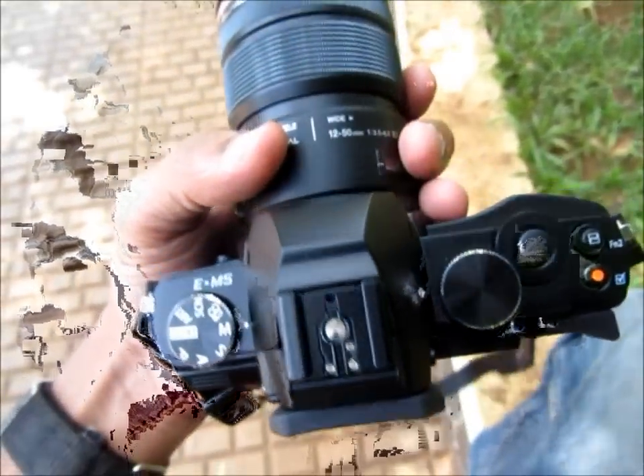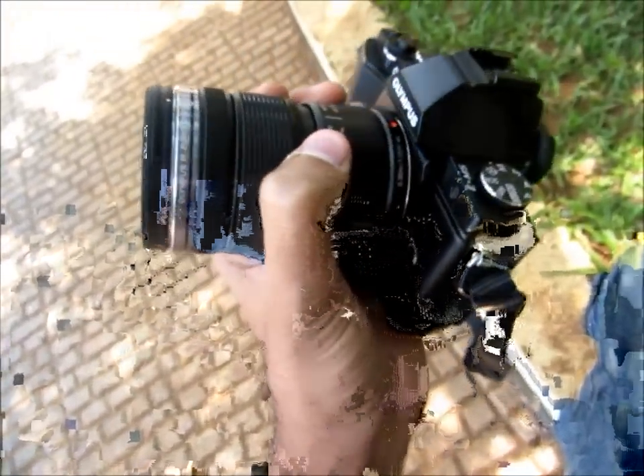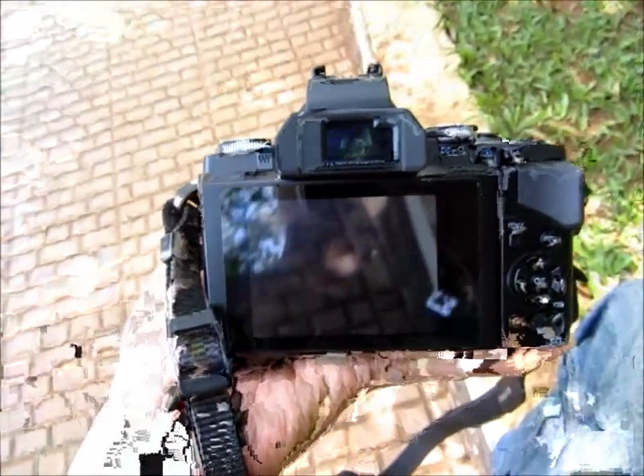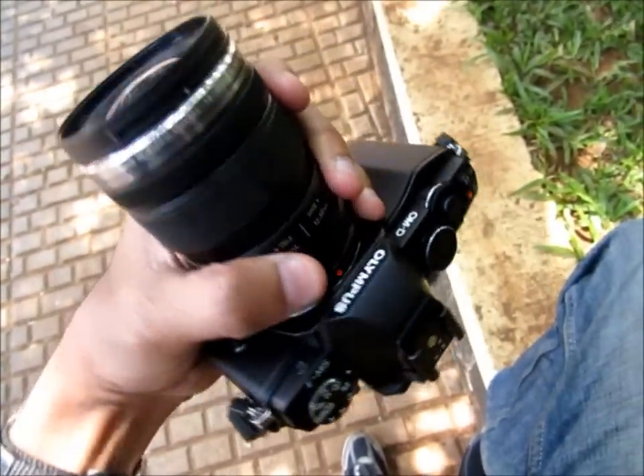It is priced at around $75,000 with the lens — quite a heavy price tag, but a beautiful camera nonetheless. We'll wait for the full review when the camera arrives at the test center. Thank you.